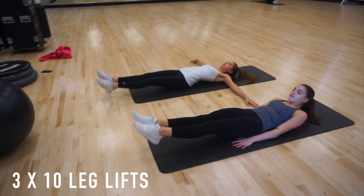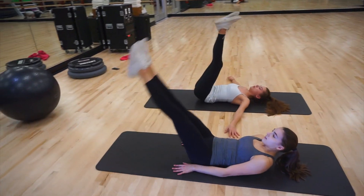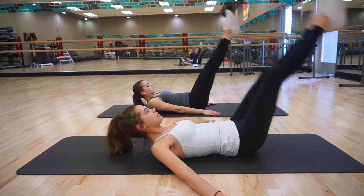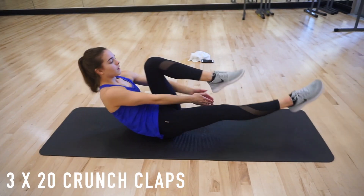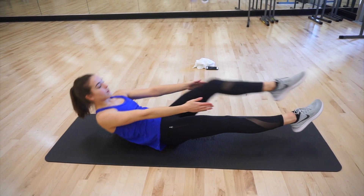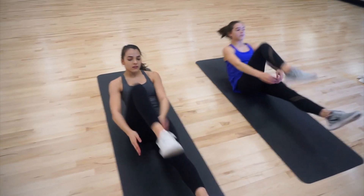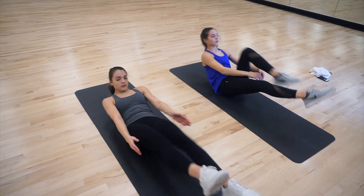Our second-to-last core exercise is leg lifts. It's easiest to do with your hands under your butt, but if you want to make it harder and engage your core more, try keeping your hands out to the side. You should also keep your head looking up to engage your core even more. We like to do three sets of 10. The next exercise is a crunch clap: lift a leg and clap behind your knee, go to a hollow position, then clap behind the other knee. They're super fun and a really interesting way to work your core.